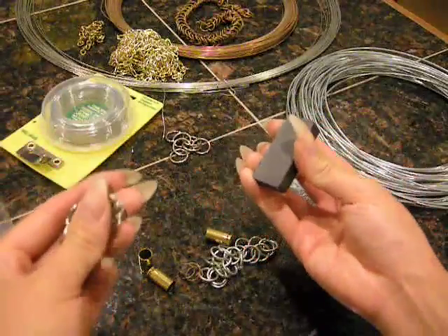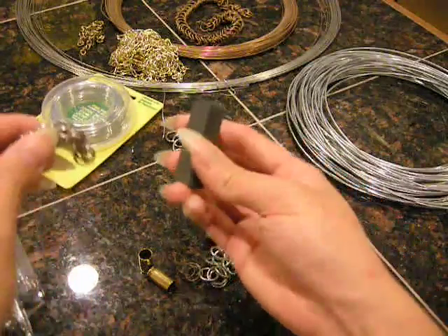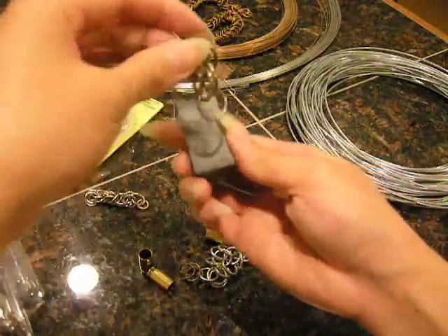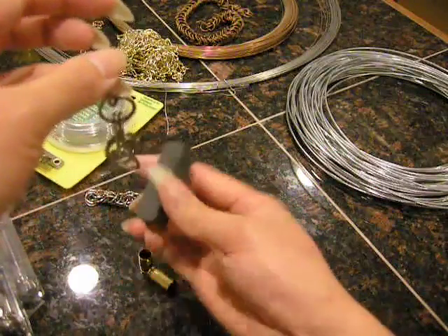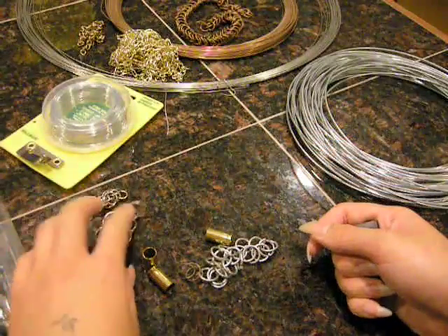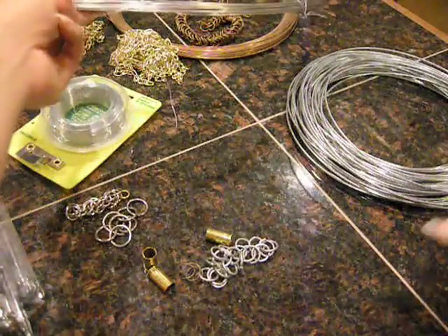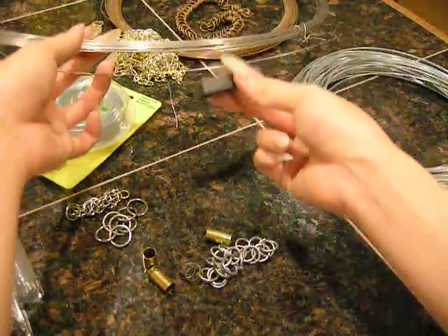Stainless steel — some folks will say it has no magnetic properties, but that's not entirely true. It does have some; it's just incredibly weak. You can tell this one has a little bit of a pull — it comes off a little slower. Those are two different grades of stainless steel. I can't remember the differences other than lower or higher grade. And this is surgical stainless, which has pretty much no pull whatsoever.